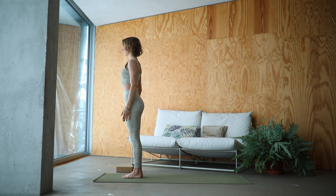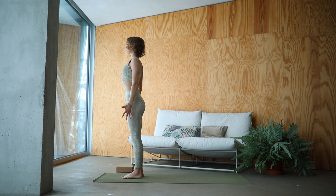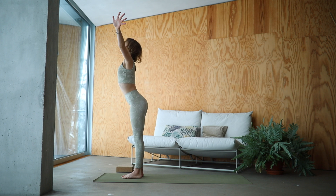Feel your toes grounded. Lift them up and lower them one toe at a time. Roll your chest open. Feel your own strength here. Let your arms rise. Deep breath in. Exhale, swan dive deeply.